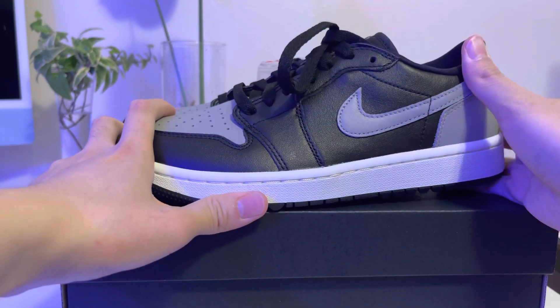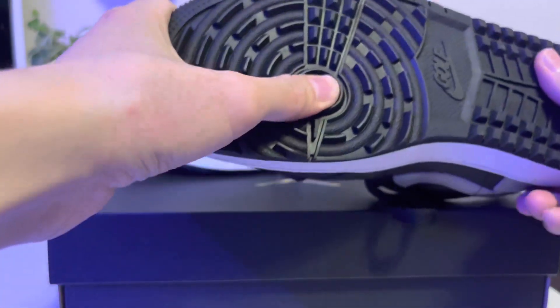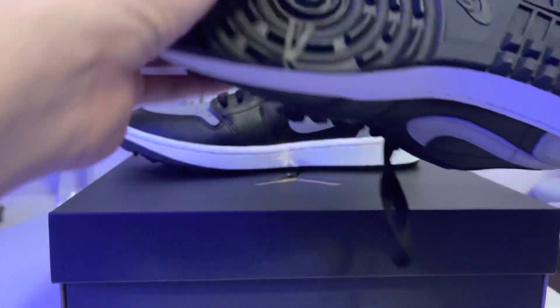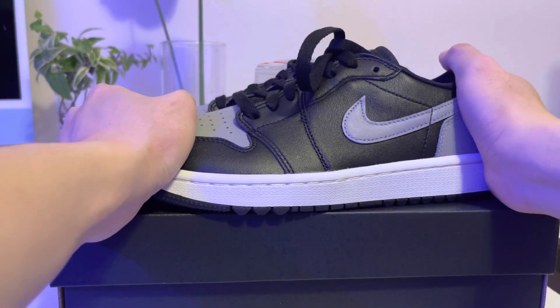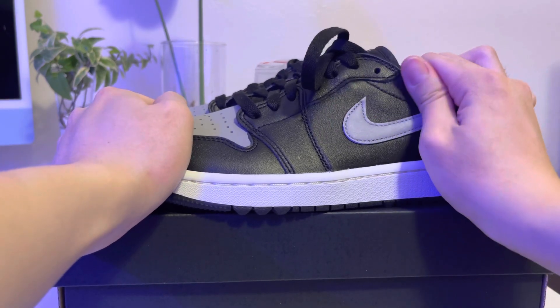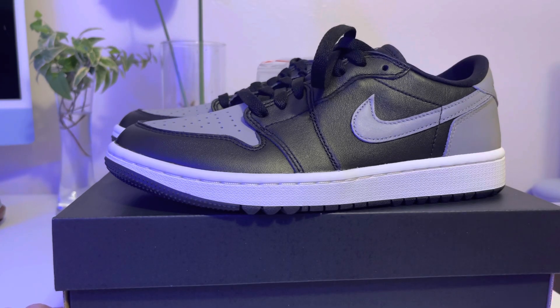I'm thinking or planning to get my size in the Wolf Gray colorway, which looks just like the Jordan One Low Dior collab. Anyway, this is a really nice shoe. Thank you for watching and see you next time guys, bye!